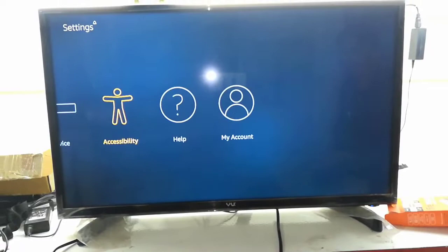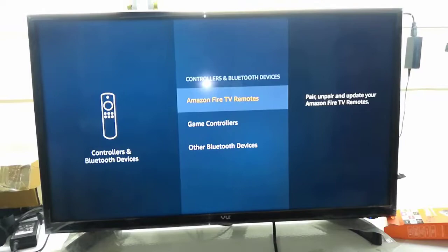As I said, if you don't know how to configure or set up this, I have already uploaded the video — a link is given in the video description. Watch that video to learn how to set up this stick with your LED TV.